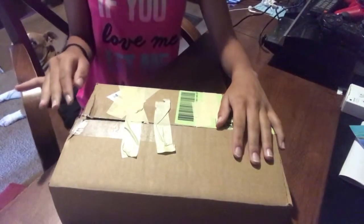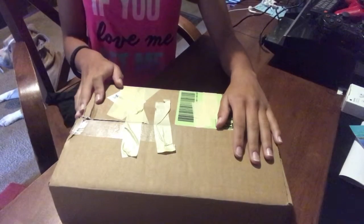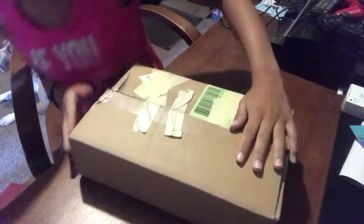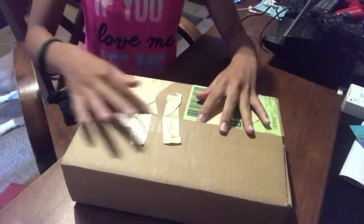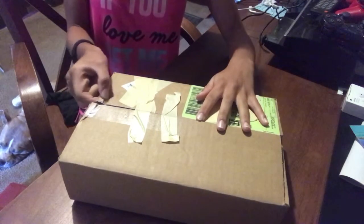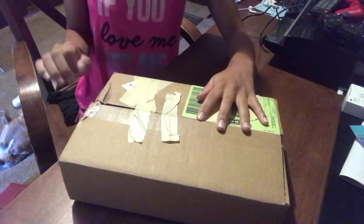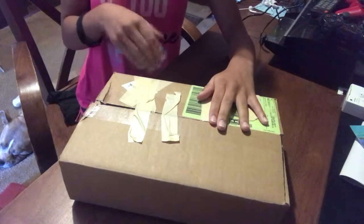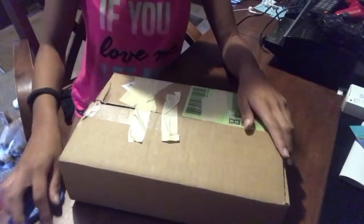Hello guys, welcome back to the J Squad. This is going to be an unboxing video - I'm not going to be showing my face. This is a birthday gift from my brother. I made sure I covered my dress and everything. This box has masking tape because my brother opened it to make sure everything looked good, so I know what I'm getting, but I don't know exactly what everything looks like. Let's get to it.